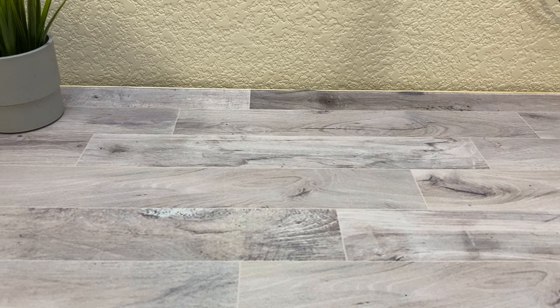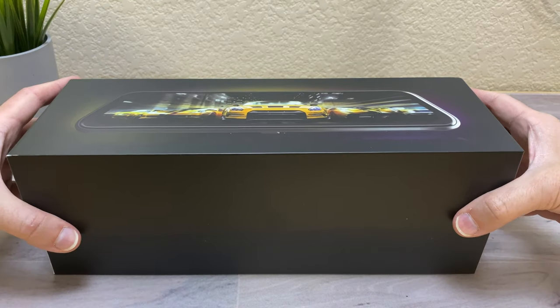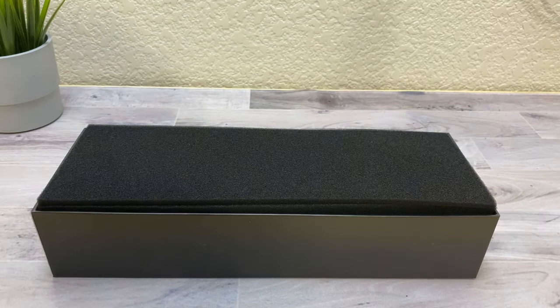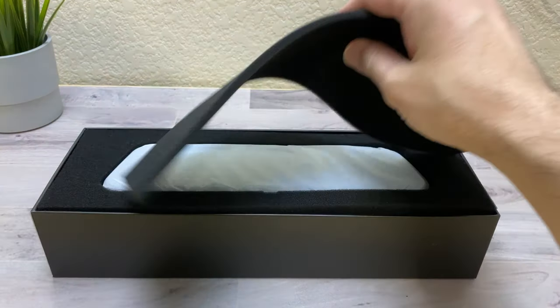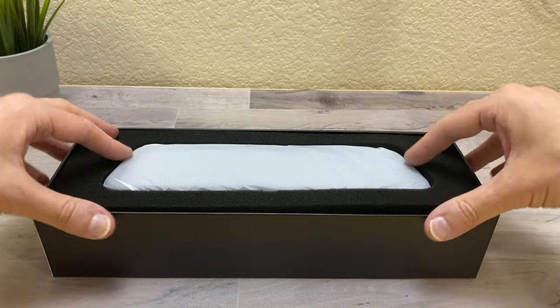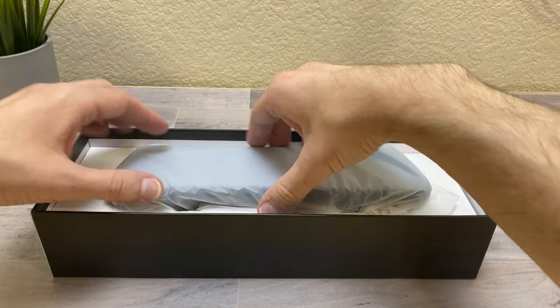This particular dash cam is made by Vantop. I purchased it on Amazon and I'll be putting a link in the description in case you guys want to check it out. If you want to support the channel, please use that link because it helps fund products to review for you guys. So here we have the dash cam — let's look at the accessories.